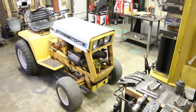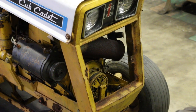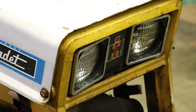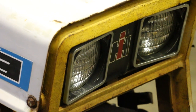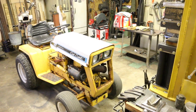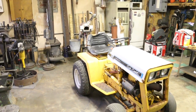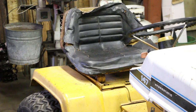Here's another shot of the front end. It's got the International Harvester symbol there between the lights, but it's got a big scratch right through the center of it. And you can see the seat is trashed — I'll probably have to see if I can pick up a cheap one from Tractor Supply.